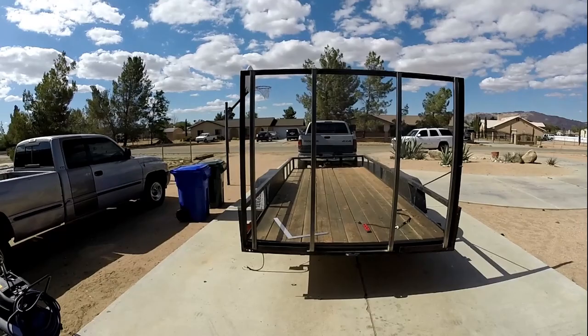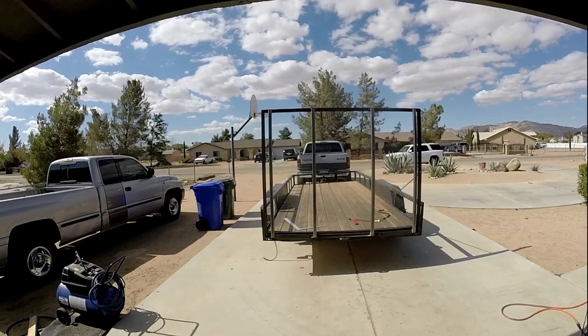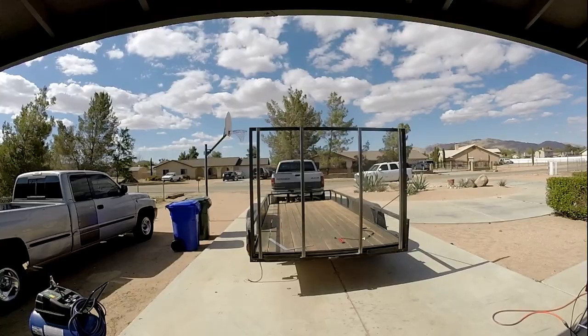I'll weigh this thing, see what it weighs. I already know the trailer weighs — it was 1380 empty on the scale with the tongue on the hitch — so I'm guessing that's probably about 1425 empty. I think that rail weighs about... I'll weigh it right now. Oh, 291.